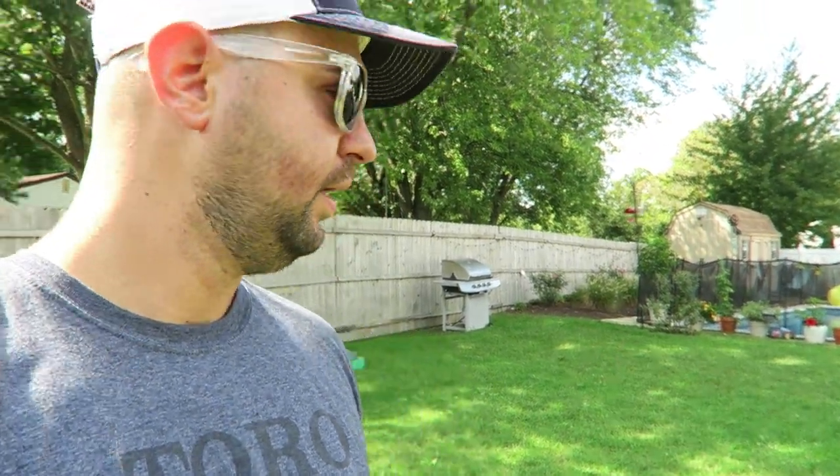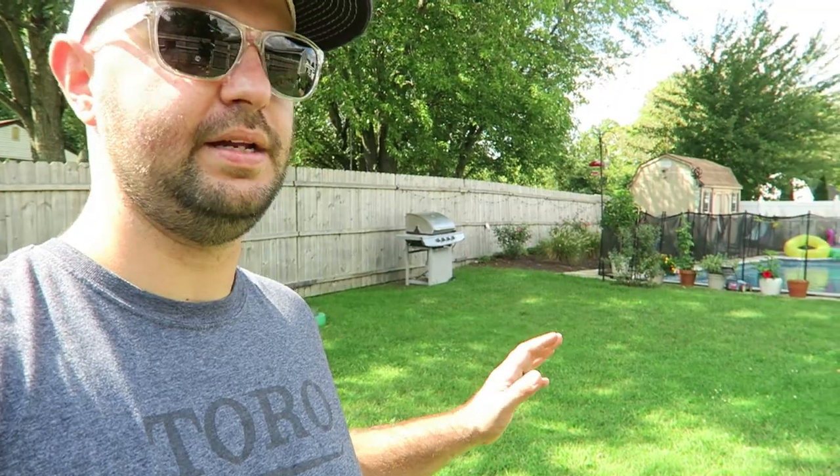It definitely filled in in certain spots throughout the yard, but as you can see it's nice and green. It's looking great. Perennial ryegrass comes in a lot faster than tall fescue, so this stuff back here is ready to be cut.